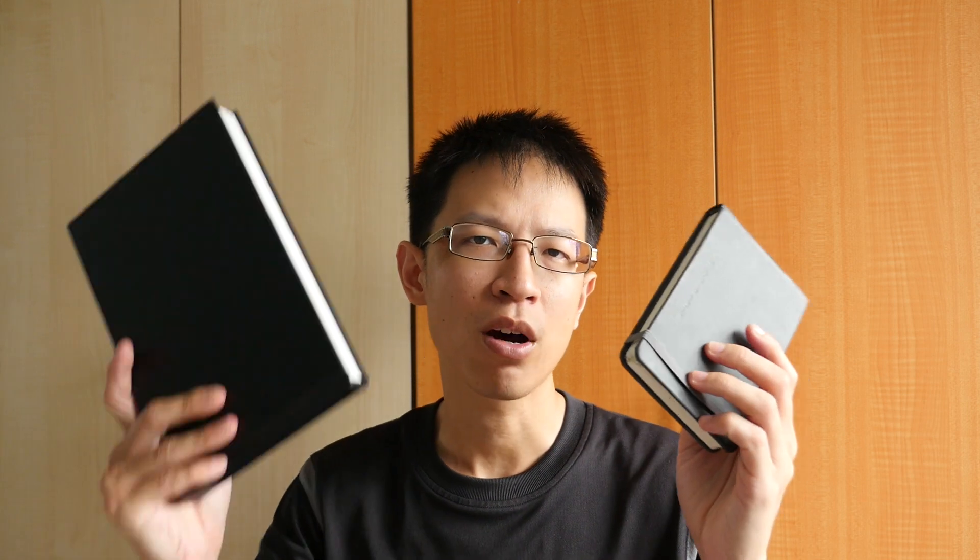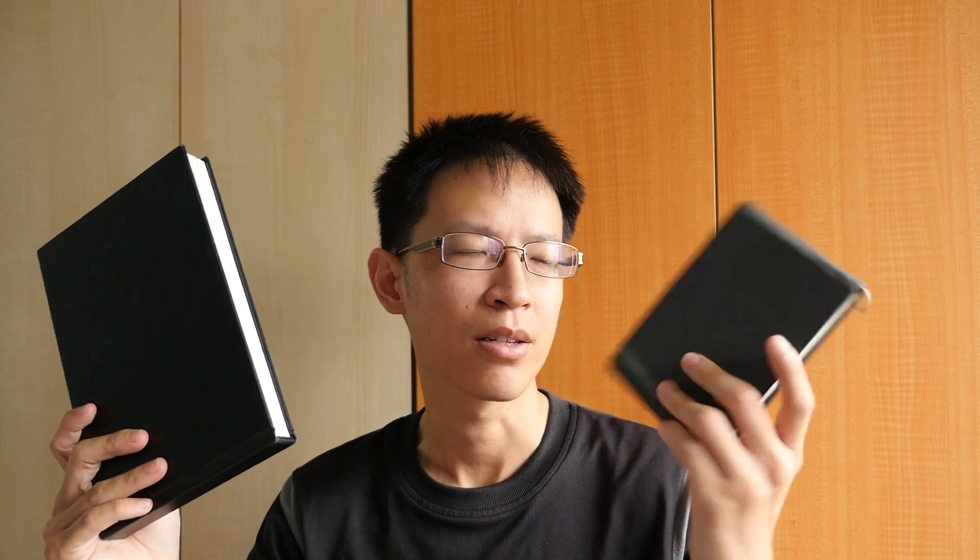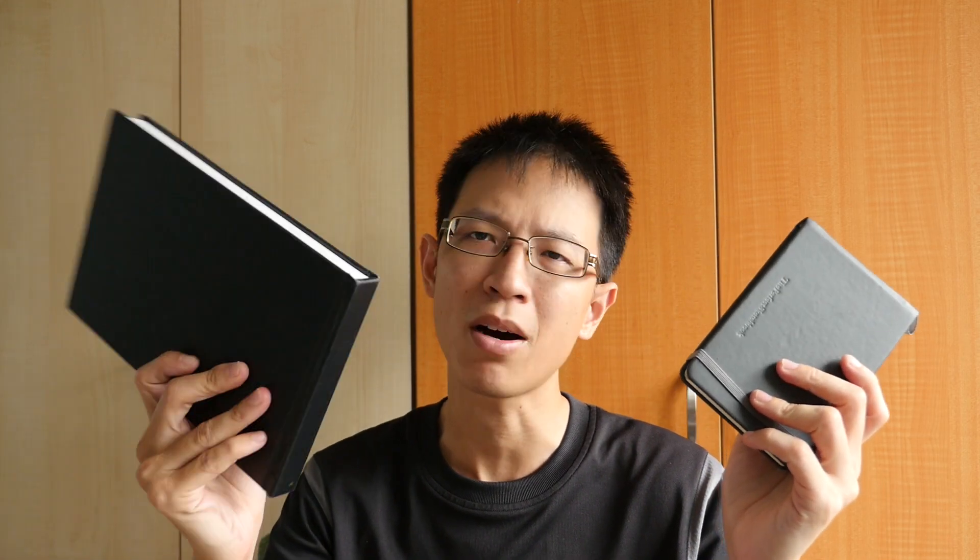Hi everyone, this is Teo from pakablogs.com. In this sketching video today, I'll be talking about drawing in sketchbooks of different sizes — like the small, the medium size (about A5), or the large size A4. I'll be talking about the advantages of sketching in different sizes and what you can get out of it, because it's a very different experience when you're drawing at different sizes.